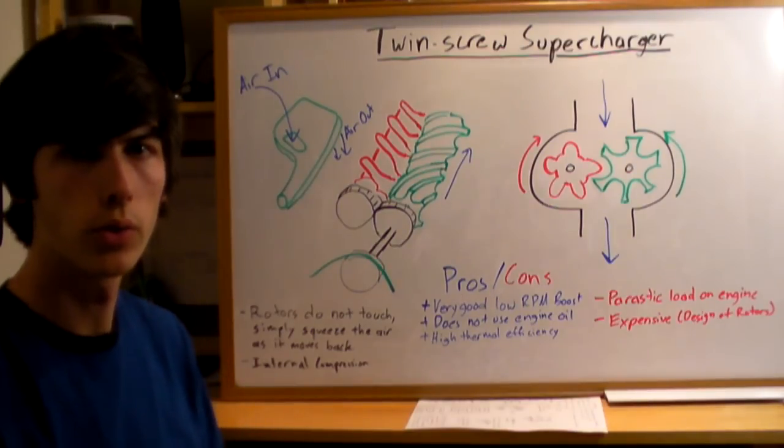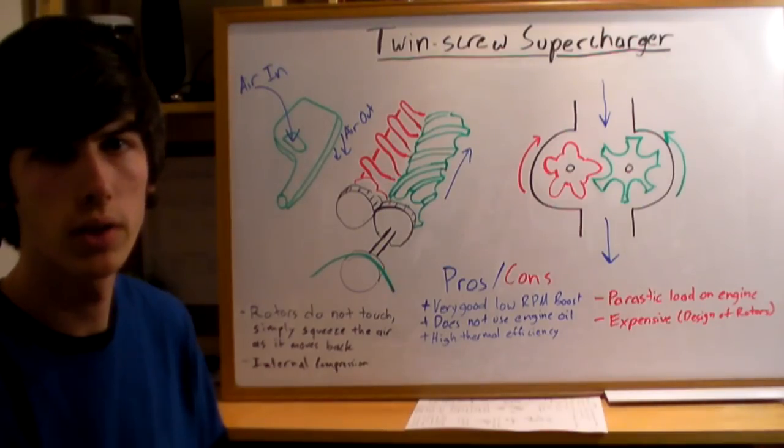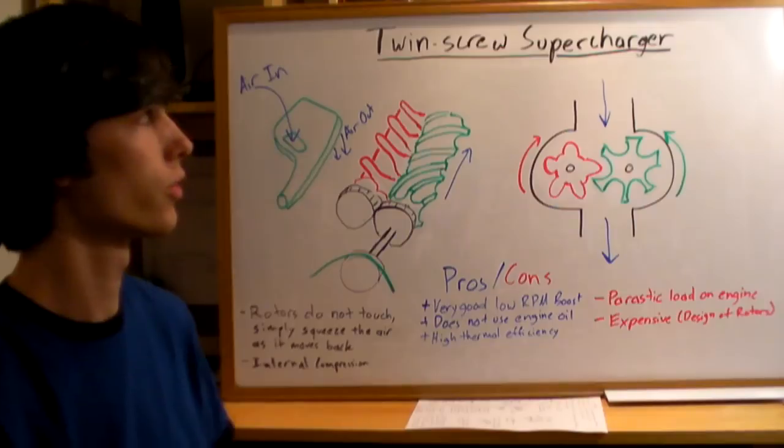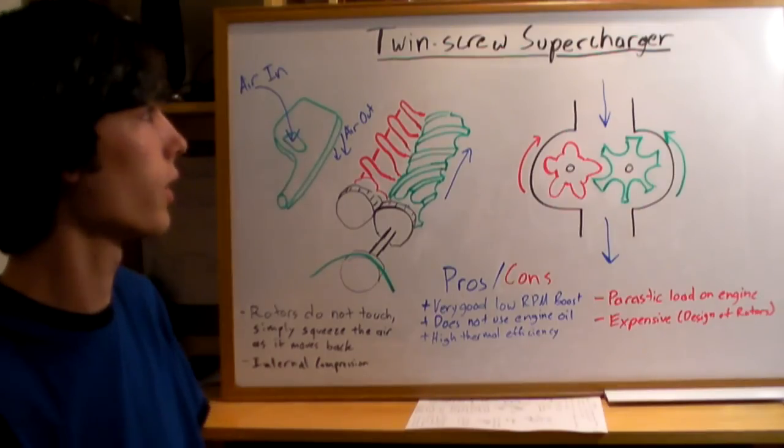This video is on twin screw superchargers. If you haven't already watched my video on superchargers, that's a good introduction to how they work and it'll give you some background information, so you may want to view that before watching this.